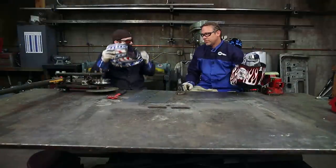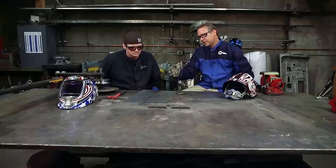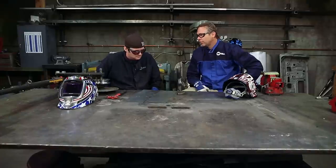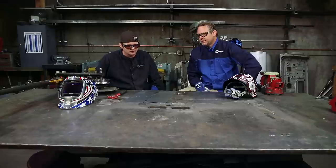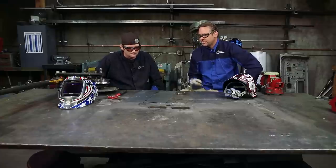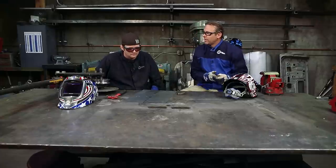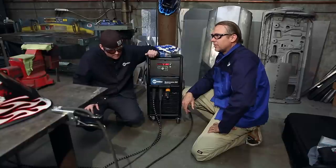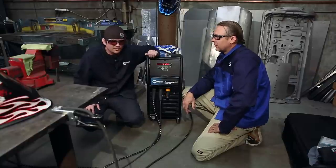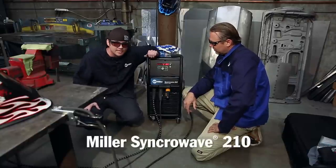You just keep the whole same process going and by the time you're done, you'll have a nice flat piece that's really workable. Not too much material — you just file it down by hand and you've got a really nice seam that you probably won't even see by the time you're done finishing it. Today Bode was showing me how to do sheet metal repair and sheet metal welding. We were using the Miller Synchrowave 210.